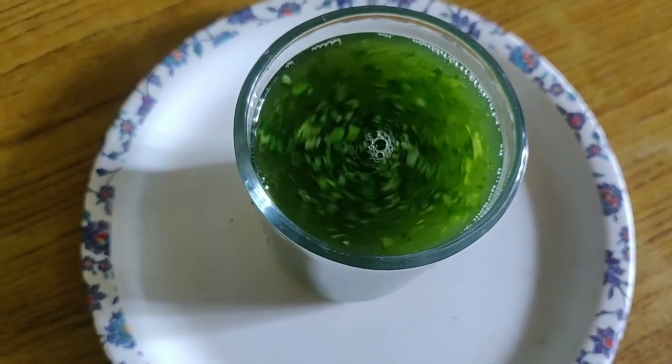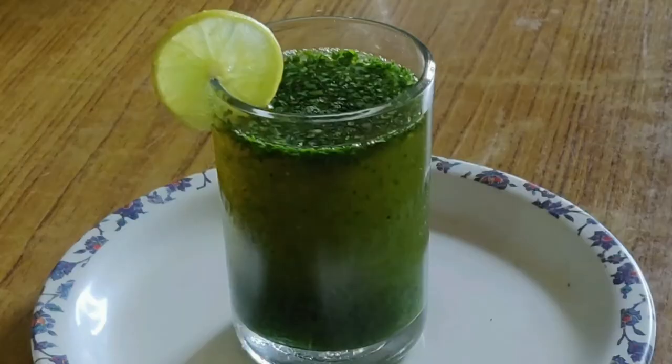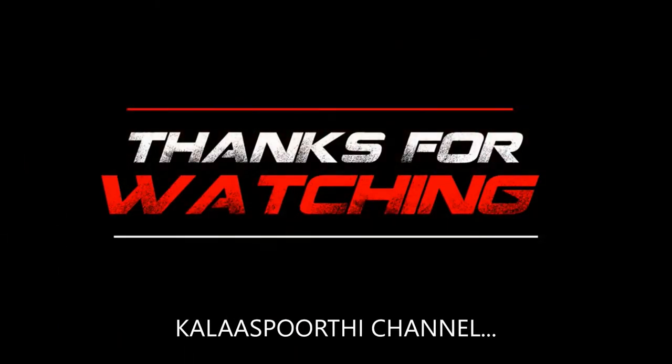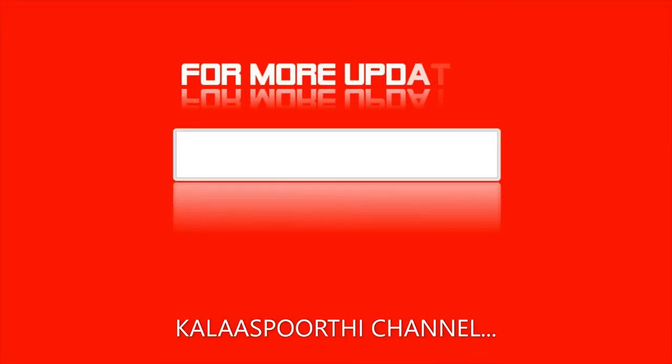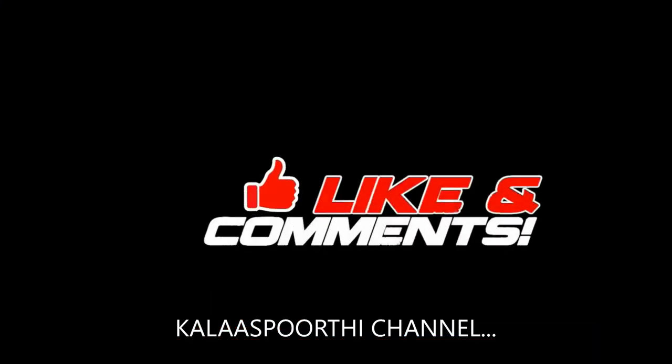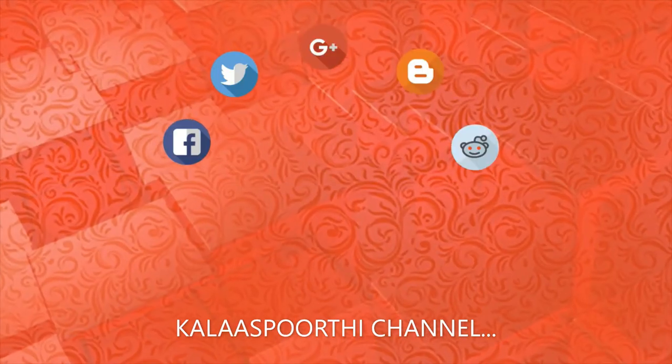I hope you will enjoy this video. Thank you for watching. I hope you enjoyed this video, and I will see you in the next video.